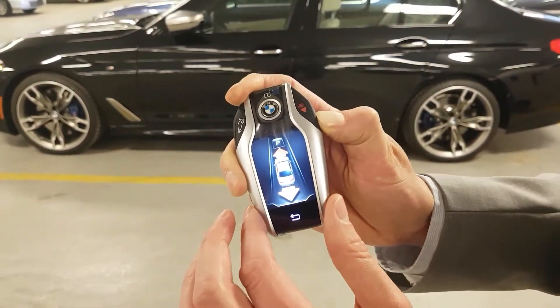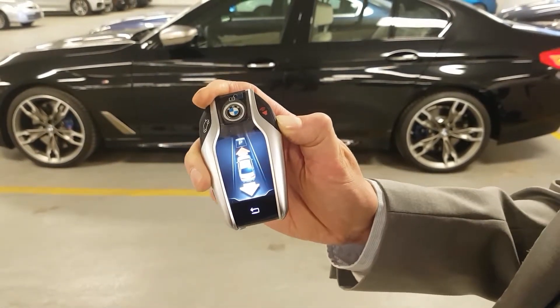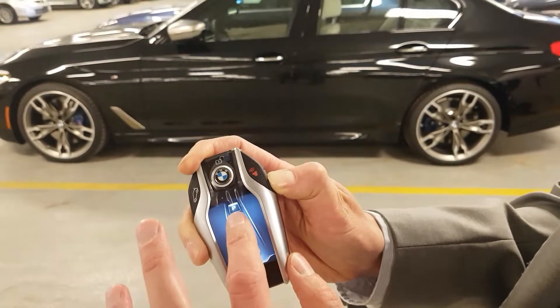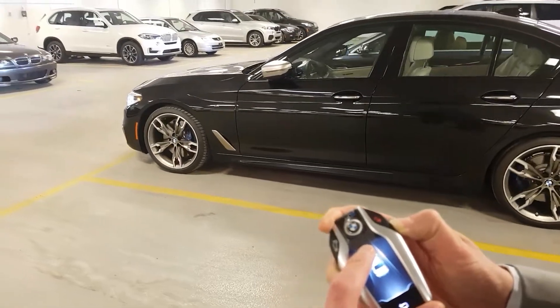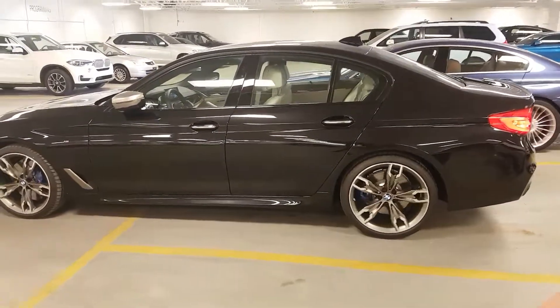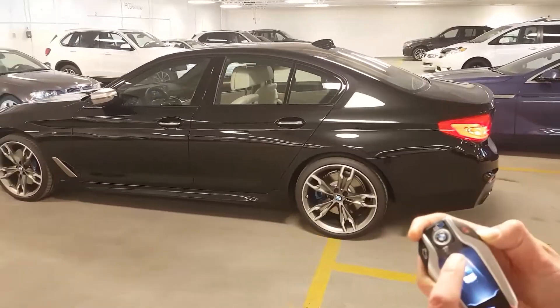There is a proximity range from the key to the car, so make sure you don't go outside of that proximity or the vehicle will come to a complete stop. Take your finger and slide the car forward — there are sensors that work with the vehicle, and if it does come close to an object or a car, the vehicle will stop.